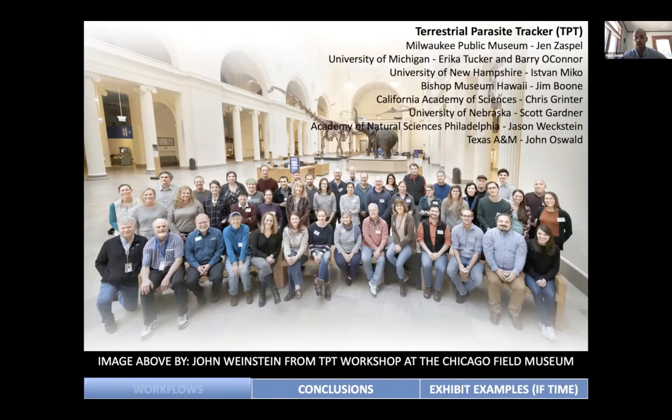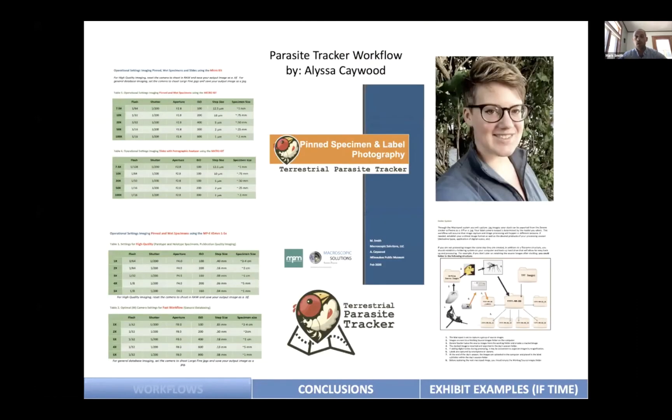Likewise, Jennifer Zaspel contacted me a few years ago about the Terrestrial Parasite Tracker grant, bringing together museum curators for parasite tracking. We focused on a working group at the Chicago Field Museum, trying to build a workflow. It was initially started by Alissa Kaywood, and she did a great job. What this workflow does is everything from capturing label data, interpreting it, and standardizing it across platforms like GBIF and GloVe. We have different workflows for slides, pins, alcohol, and wet specimens — not just for high-quality images but also high-throughput workflows where speed can be increased significantly.